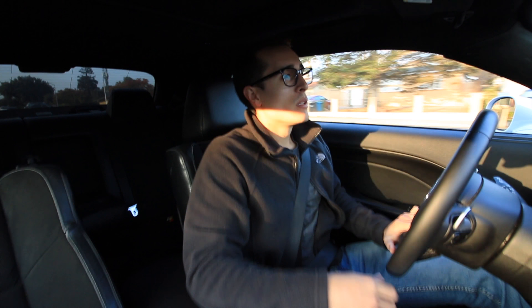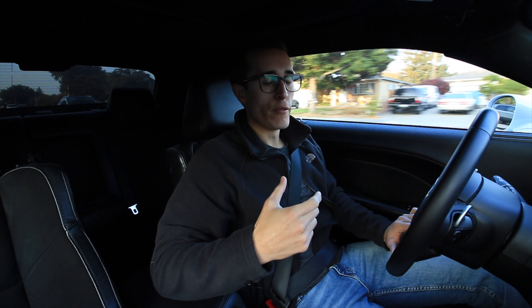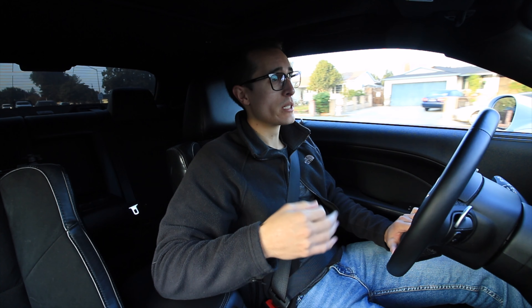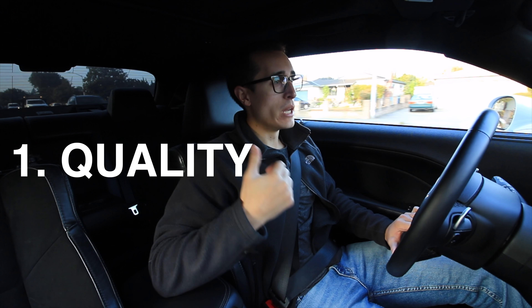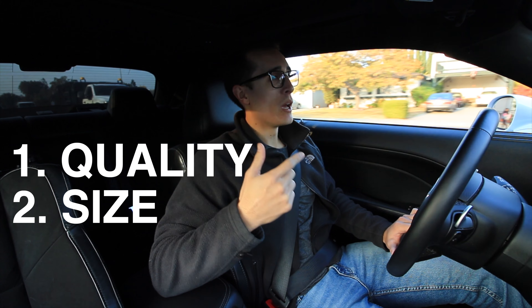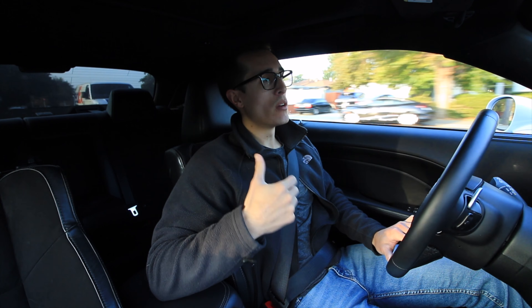Good morning everyone. Today I wanted to talk about why I chose the Konig Ampliforms for my Scat Pack Challenger, and it really came down to three things: the quality of the brand, the sizing that they offered, as well as the design. As far as the quality of the brand, I ran the Konig...